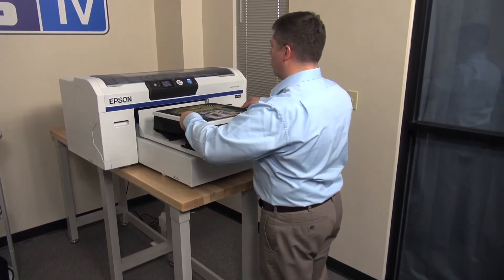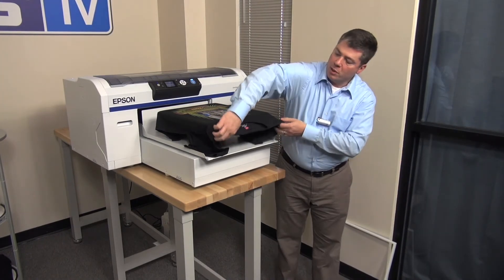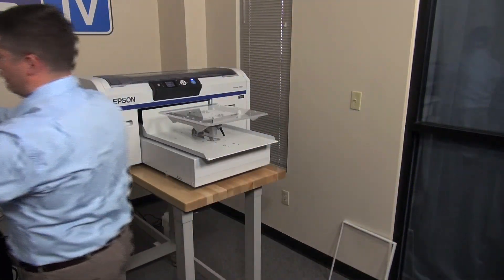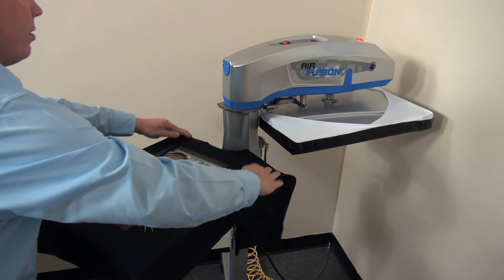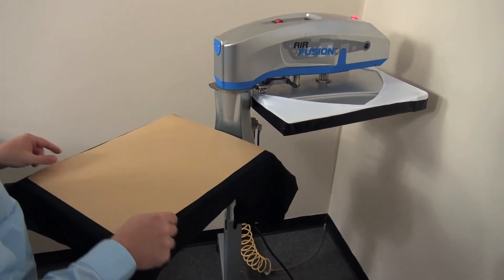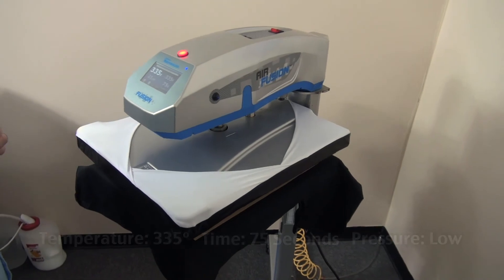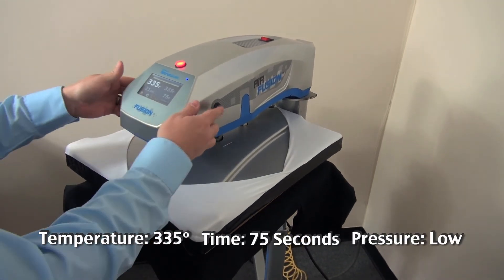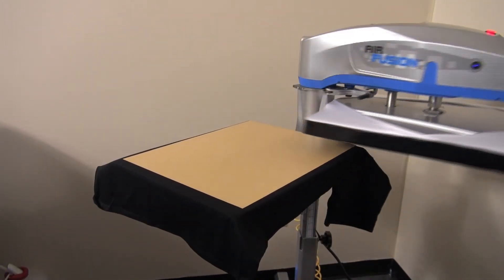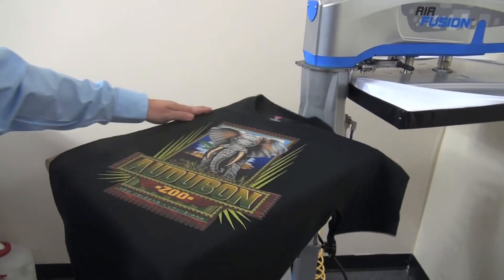Once the printing is complete, remove the platen frame. Remove the shirt by pulling from the top off of the machine, then take it to the heat press to cure. Place the shirt on the heat press and cover with craft paper. Heat press at 335 degrees for 75 seconds at a low pressure. The shirt is now complete.